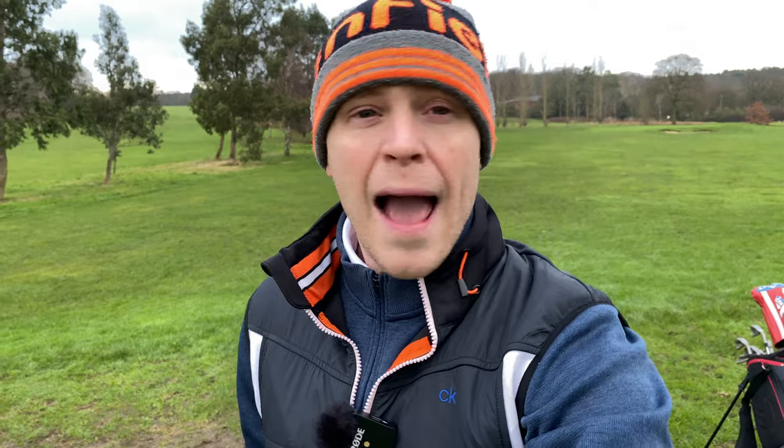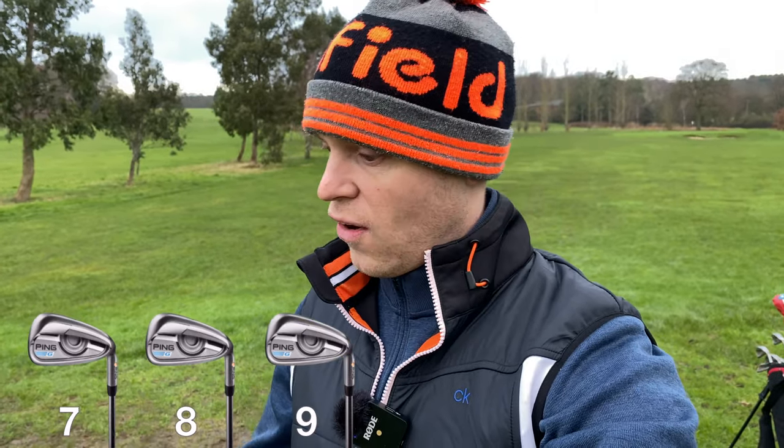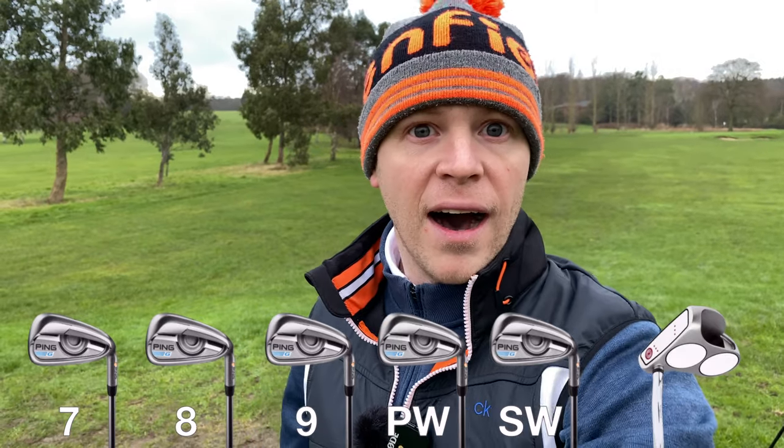Hi everyone, Kevin here from Golf Guy Reviews. I hope you are all safe and well. We're going to do something a little bit different today — I'm going to test a method to see whether or not you can use it to break 100. I'm out here on the course, it is absolutely freezing. In my bag today I'm not going to use anything more than a seven iron: seven, eight, nine, pitching wedge, sand iron, and putter. I'm going to play nine holes and see if I can break 50 with just those clubs. Let me know in the comments whether you think this is going to work.